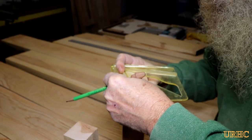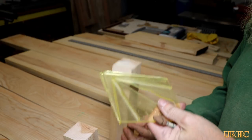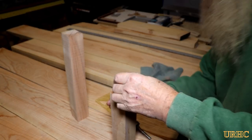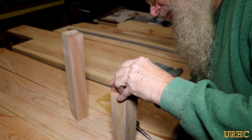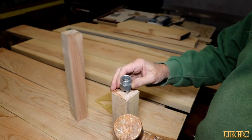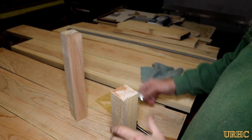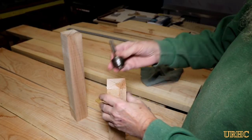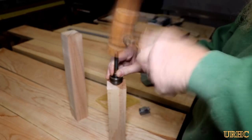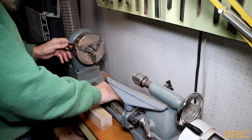Once I got the blocks cut, I'm just finding the center of the block. I got this little jig that you can use on any shape that you want. You just really need to go corner to corner with a ruler. You can put saw cuts in it, but I find it's just as easy to just beat the spur center — the drive center — in with a mallet until you get some good indents that'll hold the block in place. And also on the dead center, I like to use a ball bearing center so I don't have to use beeswax on it.